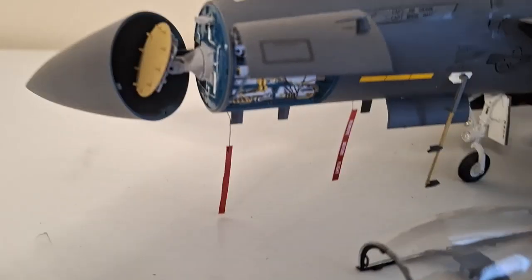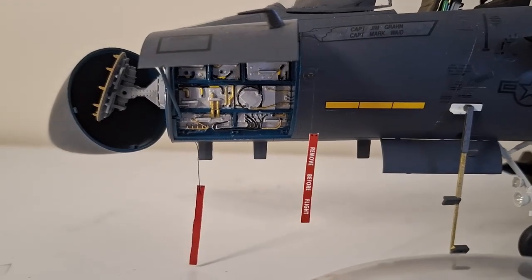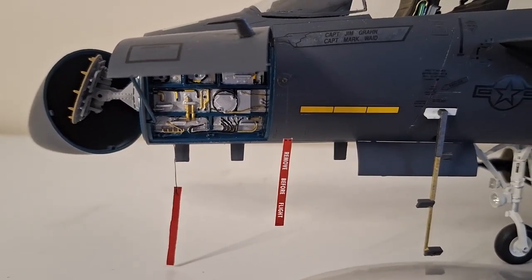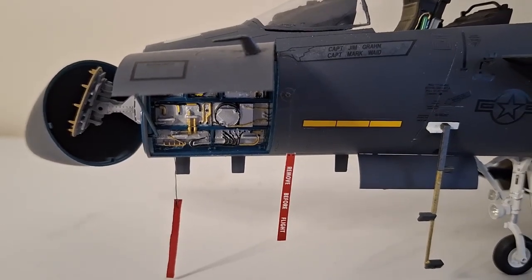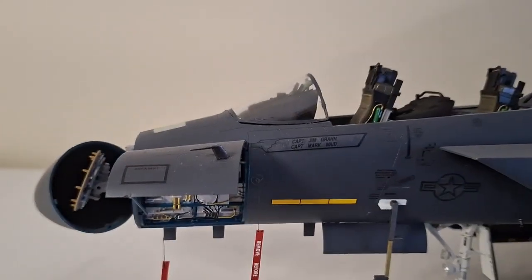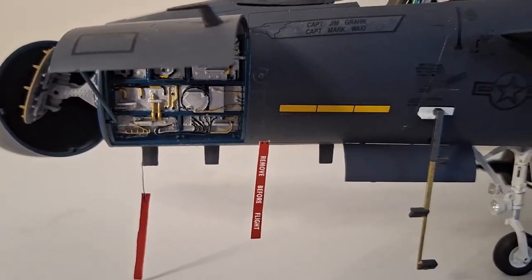Moving right along, we have underneath here all the — I don't know, I'm not that knowledgeable on the aeroplanes — I'm going to call it the bells and whistles. That's all that done. And it also comes with, which I haven't put on yet, the steps for this guy.